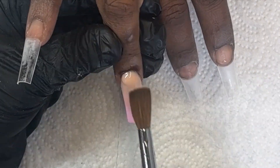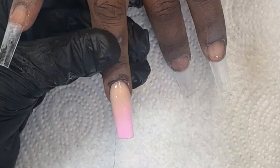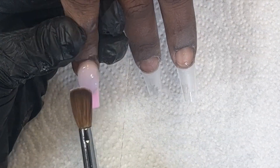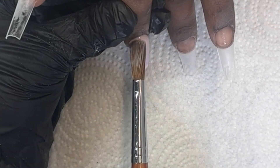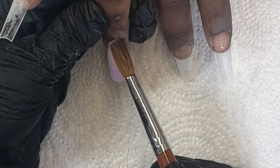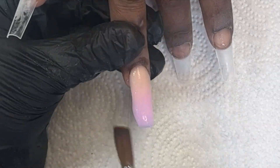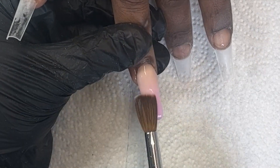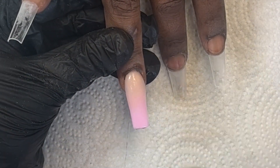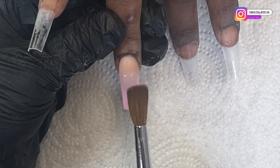I want to cap this nail so I don't risk filing away the fade I made for my ombre. I'm coming in with some clear, starting at the cuticle area and allowing that product to flow down, smoothing it over the entire nail. I'm not trying to build anything with this clear — just covering the whole design. Then I check the side profile to see if I need more at my apex, so I add one more bead to make sure I have enough strength where it needs to be.